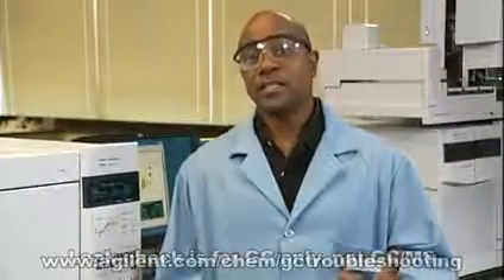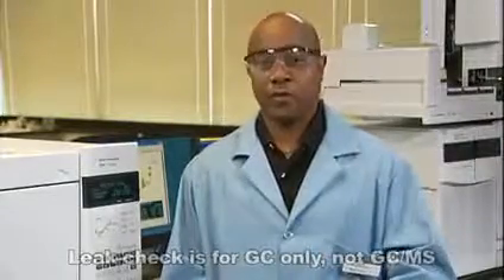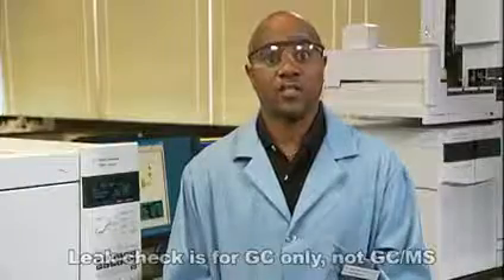I'm going to walk you through a simple inlet leak check. It can help you catch a leak from a loose fitting or bad seal — things that happen when you install a column or replace a liner, or after the first few temperature cycles of the oven.